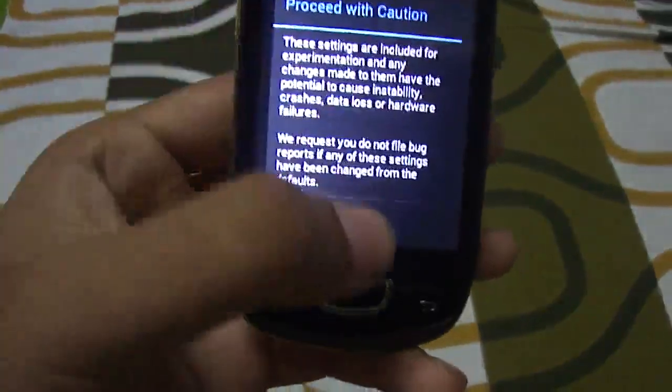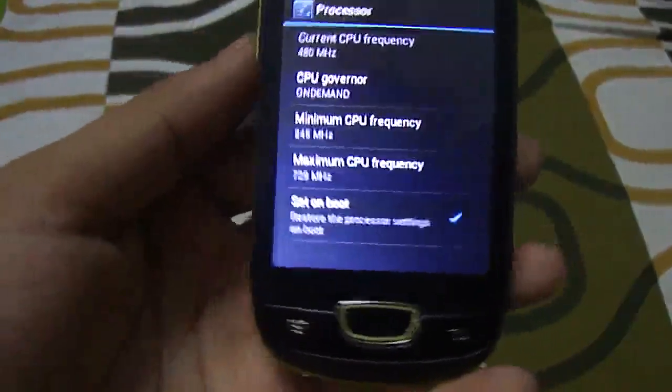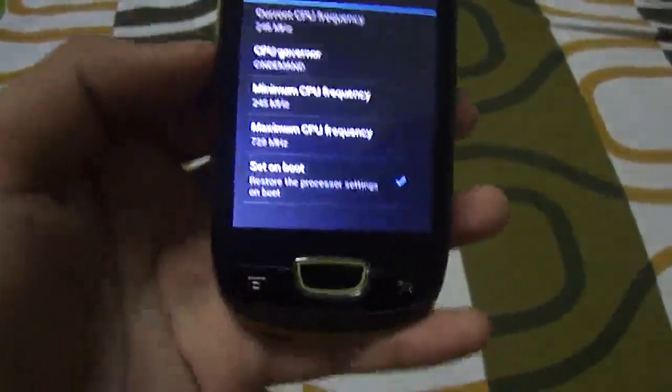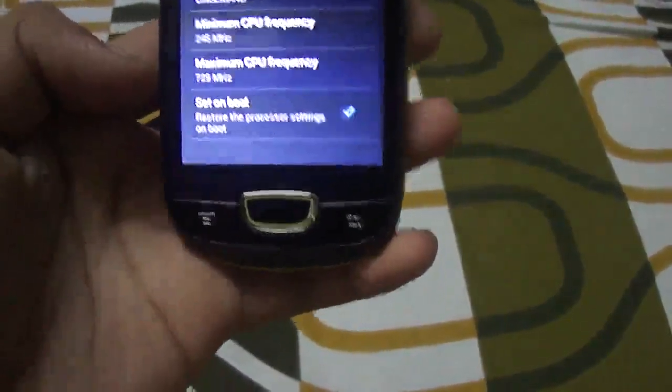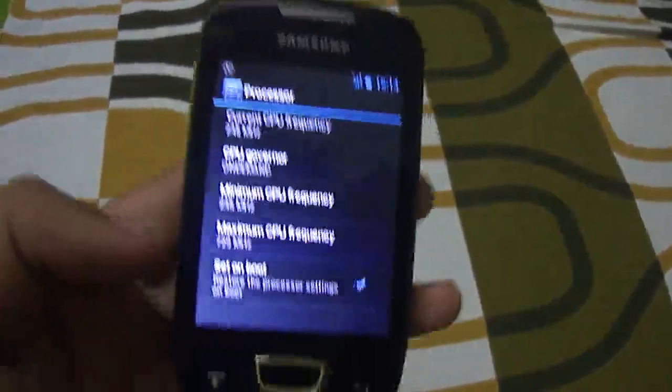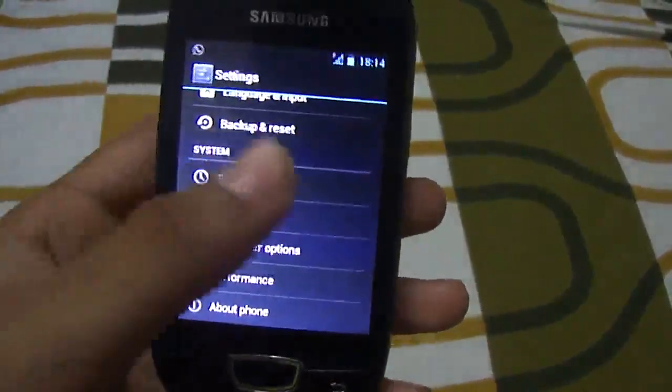You can head to the performance department and make tweaks to make your device faster. I overclocked my CPU to 729 MHz, which helps performance increase without causing much harm to the battery.